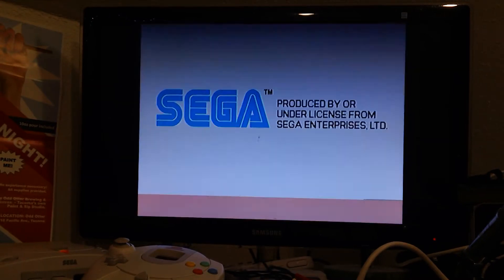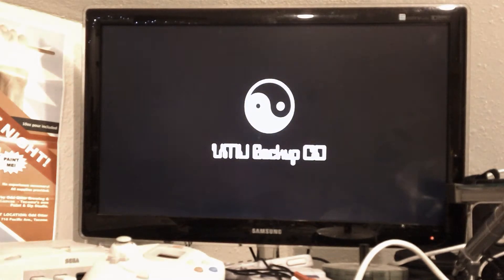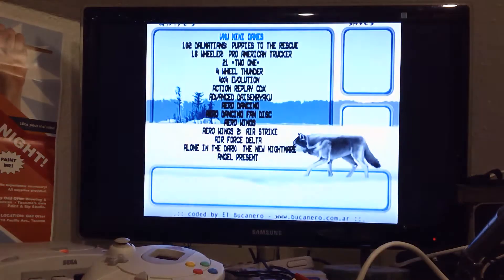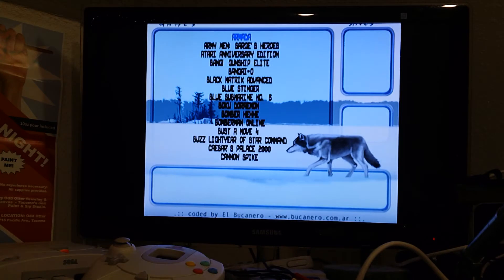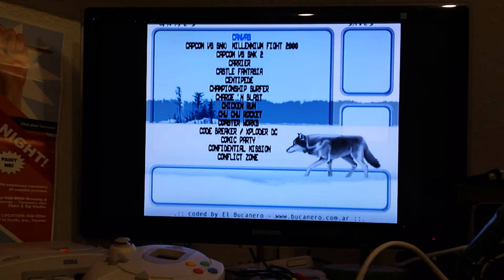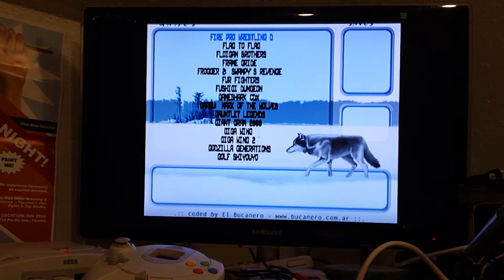It says 'Produced and Licensed' — I don't think that's produced by Sega. There we go, VMU Backup CD. This has a whole lot of stuff on it — it's actually got a lot of games. That's interesting.